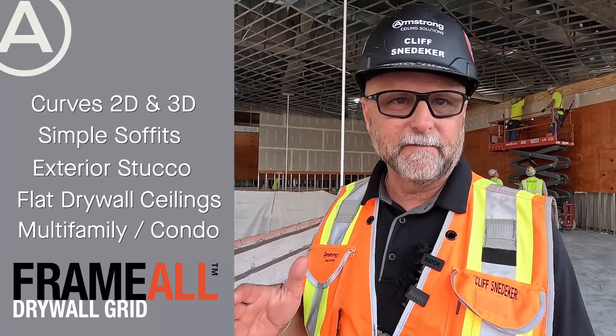If you want to learn more about how Armstrong Frame All drywall grid can help simplify your next compound curved project, visit armstrongceilings.com/frameall.